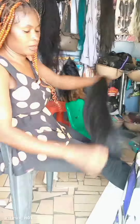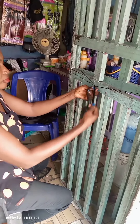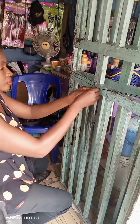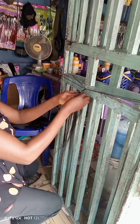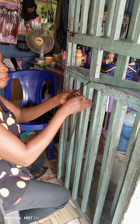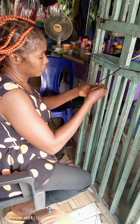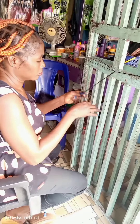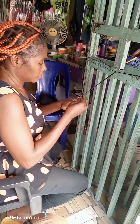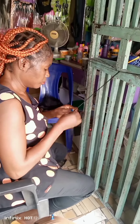In my last video I was braiding using a sewing method, which is why I'm using this method today. What I'm doing is to take my extension, cross it over the rope, divide it into three and start braiding. I am going to braid everything down like this before sewing it on my net. In case you are the type that finds it difficult crocheting directly on your net, this method is for you.